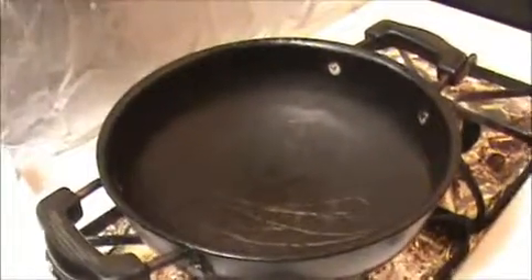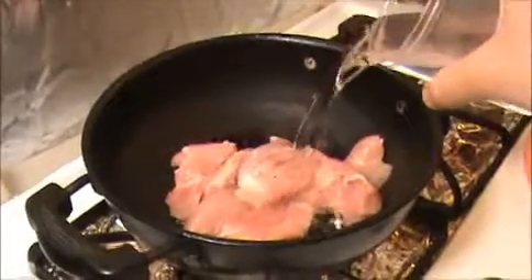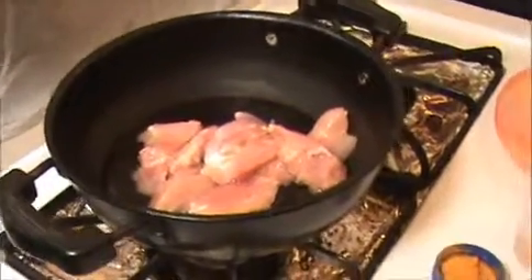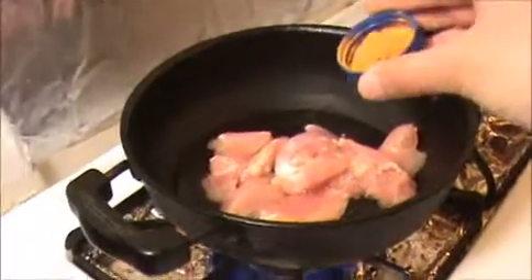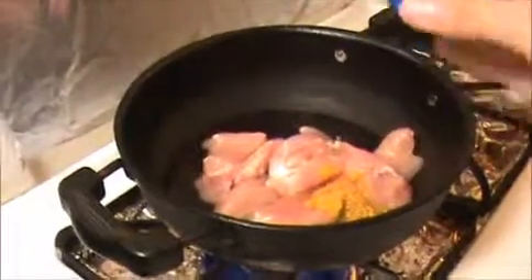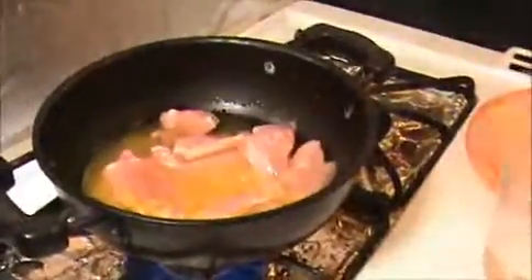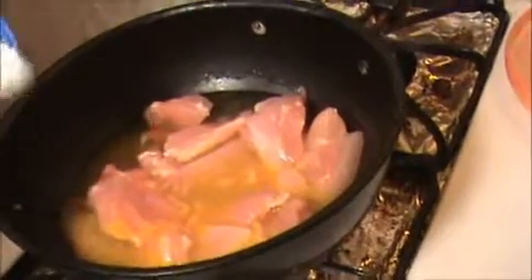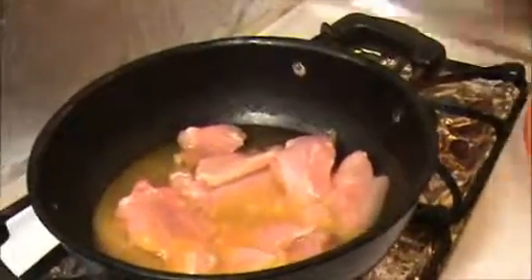Take a pan, add the chicken into the pan and add half a cup of water. Turn on the flame and add a pinch of turmeric powder, mix it well. Add some salt — as much as you want. Allow it to cook for at least five minutes. Don't overcook this chicken, that is the main thing.